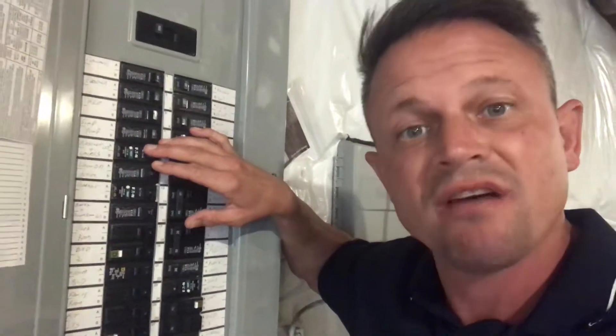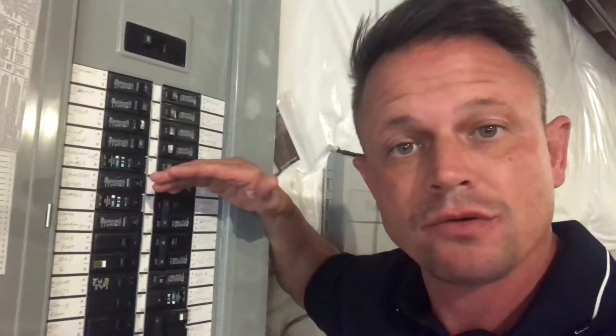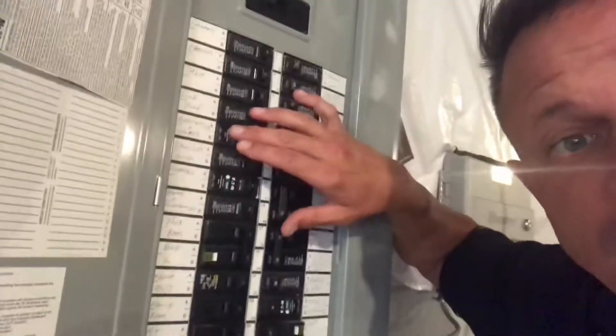Arc fault breakers are similar to a GFI — if they sense a smaller change in current, they trip easier than a regular circuit breaker for added protection. When these trip, it's a bit different. There is a test button on here.